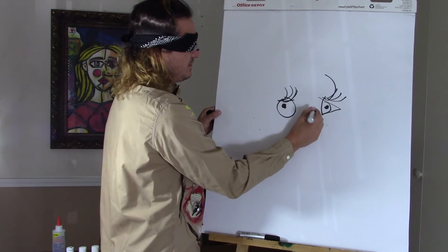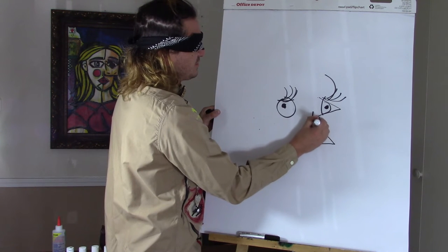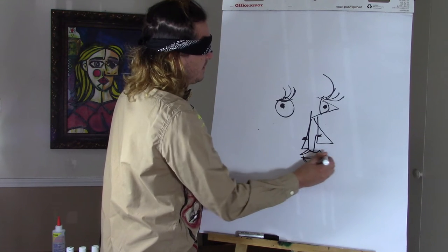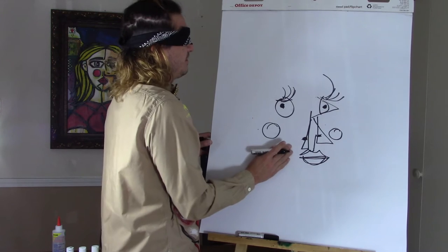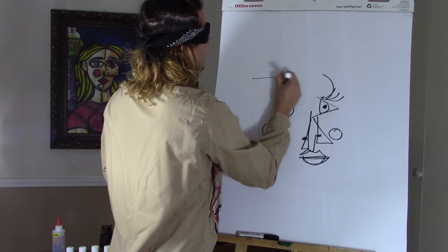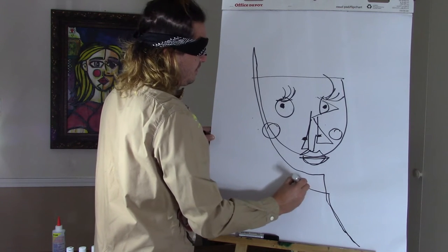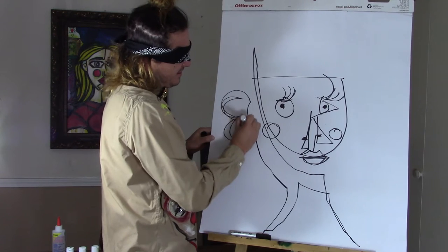We're going to add the nose. One nostril. The other nostril. Underneath here we will add the lids. Her cheek. Her other cheek. We need her face. Her neck.